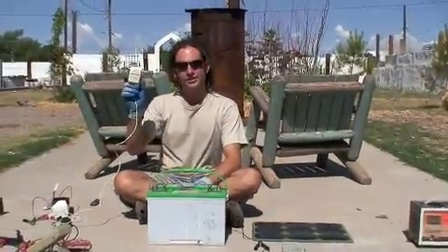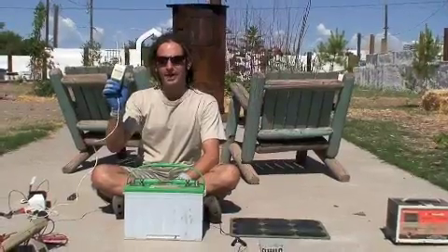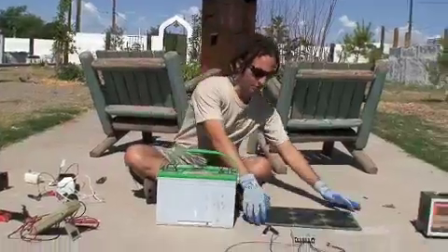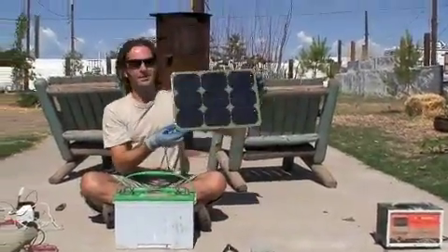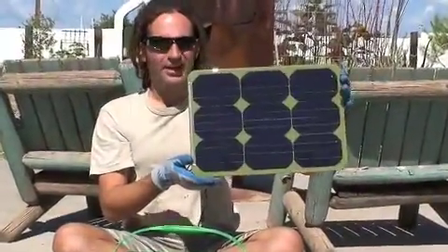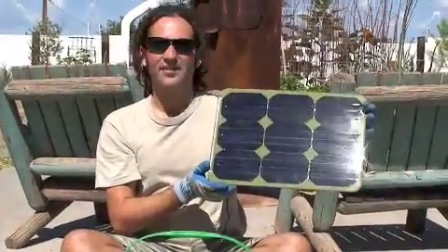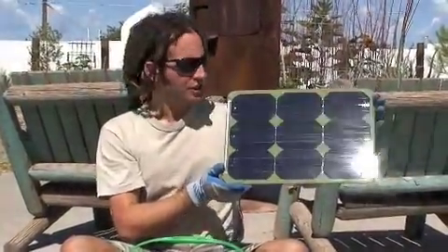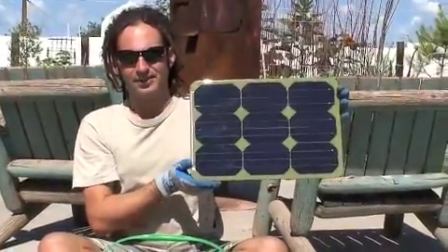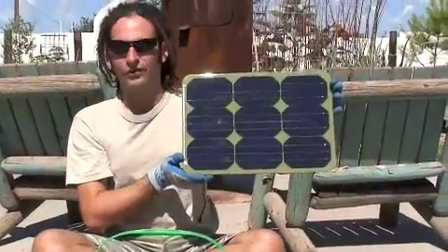I mentioned that you can use wall wart chargers — I like 12-volt half-amp. There are other types of chargers too. Sometimes I use solar panels like this small 12-volt solar panel, which does a pretty good job of charging batteries. It has the added benefit that instead of checking on it every 12 hours, you can check just once a day, because you're not going to get more than 12 hours of light hitting the panel. So there's less risk that the battery will overheat or overcharge.